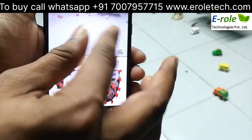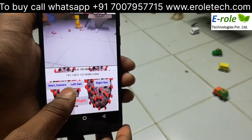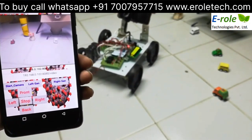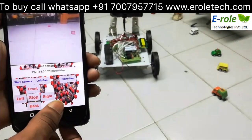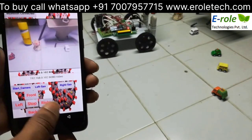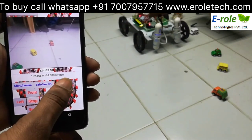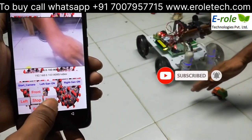We can see the video with zoom in and zoom out here. Let's go.